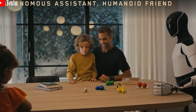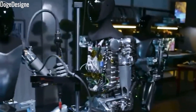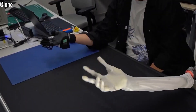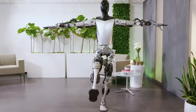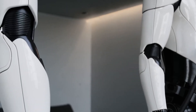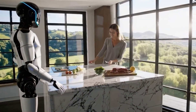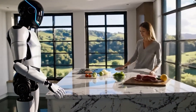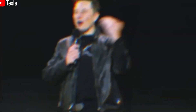With more than 20 vision and tactile sensors placed throughout its body, Tesla Optimus can recognize facial expressions and emotional states such as happiness, sadness, or stress. It does this by analyzing subtle facial cues and vocal tones, then responding appropriately. This level of emotional intelligence is crucial for safe and empathetic interactions in sensitive environments like homes, hospitals, or elderly care facilities — places where understanding human emotions is essential.